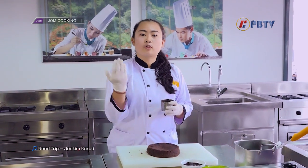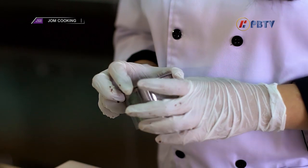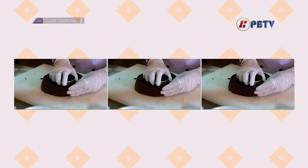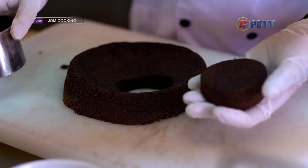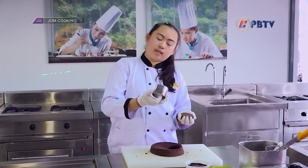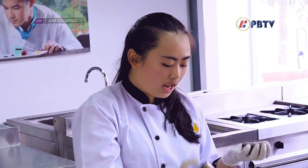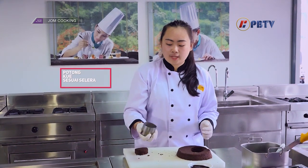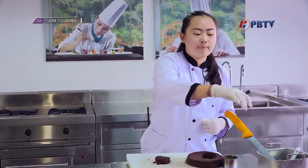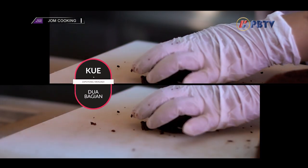Platingnya terserah cookers mau bikinnya bagaimana. Untuk hari ini saya akan bikin porsi yang kecil. Cookers, saya menggunakan ring cutter ukuran segini. Kalau misalnya cookers tidak ada ini, boleh dipotong pakai pisau saja — dipotongnya kotak, itu juga boleh. Kalau punya ring cutter, biar tidak bosan, bentuknya boleh pakai ini. Sekarang saya akan membagi dua kuenya pelan-pelan supaya kuenya tidak rusak.